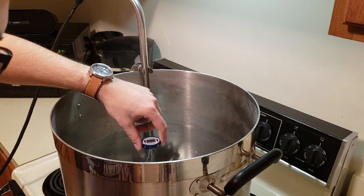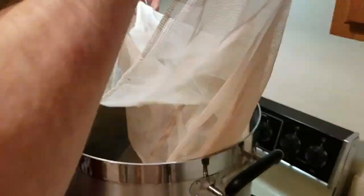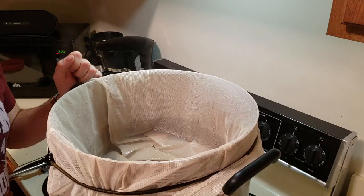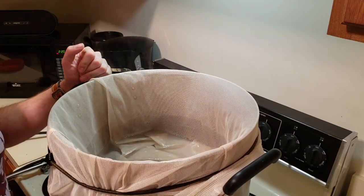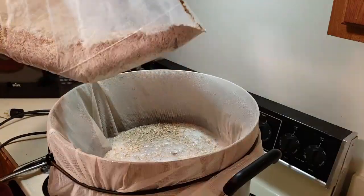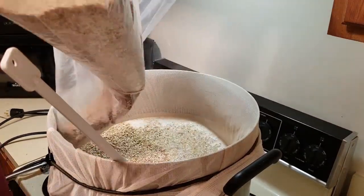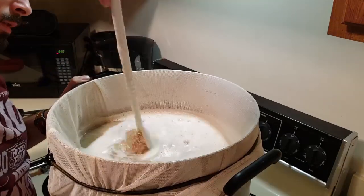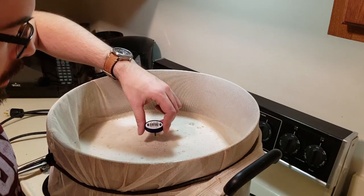We just hit our strike water temperature of 158 degrees, so I'm going to pull the heat stick out and we're going to go in. I heated the strike water using only the heat stick, not the actual burner elements, so I can just keep the pot on the stove and put the insulation on without taking it off, which is really a great help because this pot is actually very heavy. The mash temperature is reading 151.5 — that'll be fine.